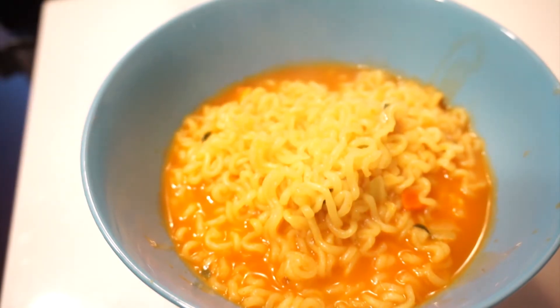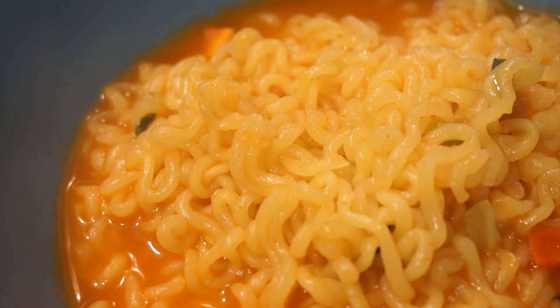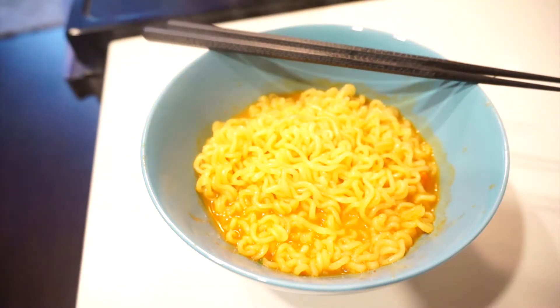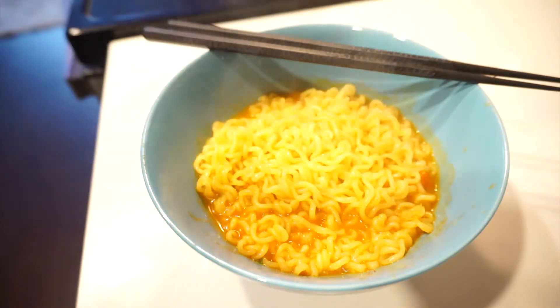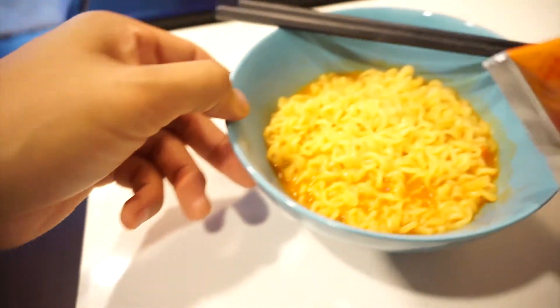So there you have it — looking very delicious. There's not too much broth this time around. I think it's the right amount that I like. That is preferred. And here's the cheese packet that we're gonna throw in. Look at that, very nice — tear it open.